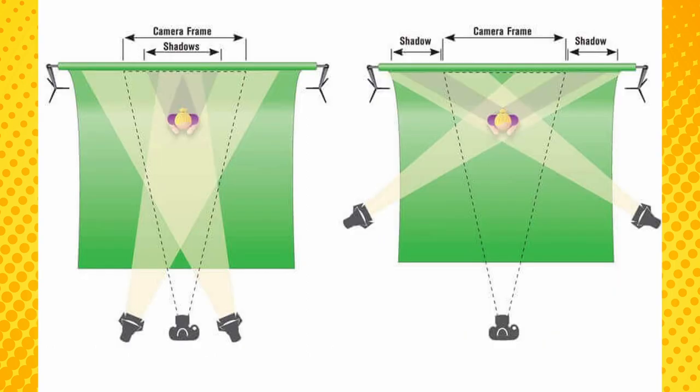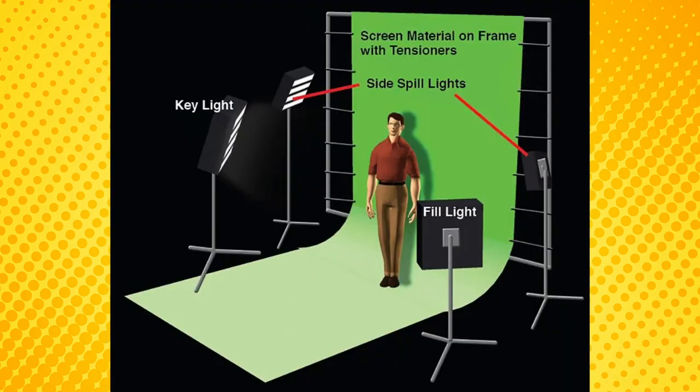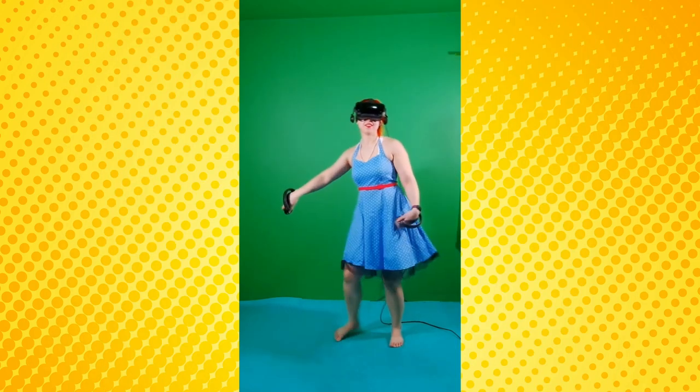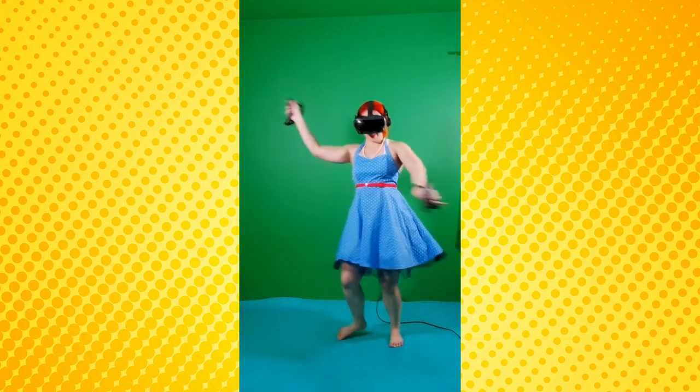Each light should be the same distance away and at the same angle — that's the best way to ensure even lighting across your space. At minimum you'll want two lights depending on quality and brightness, but four is ideal. You also don't want to be standing too close to the backdrop, as that may create harsher shadows and could become a hazard if you start swinging wildly while in VR.